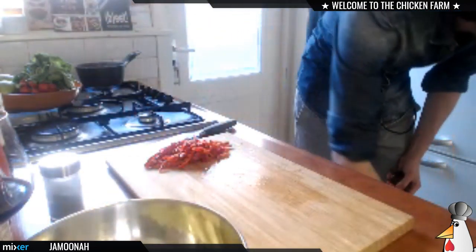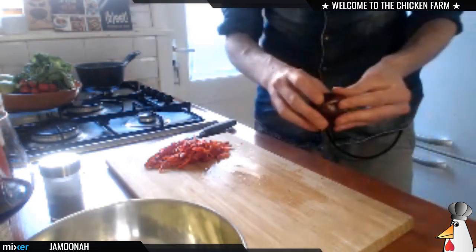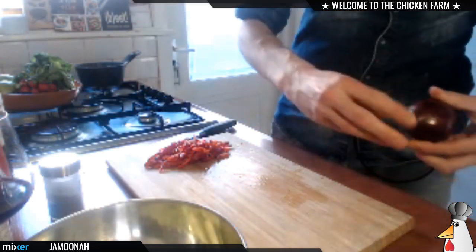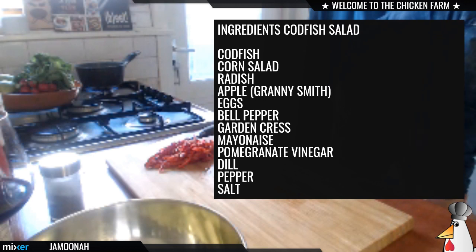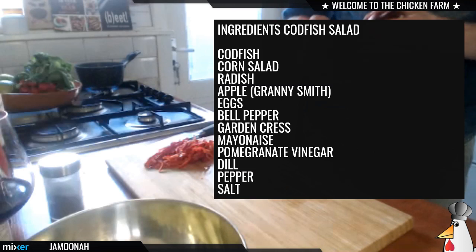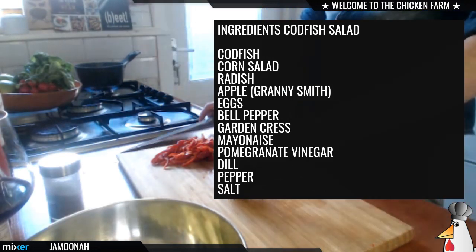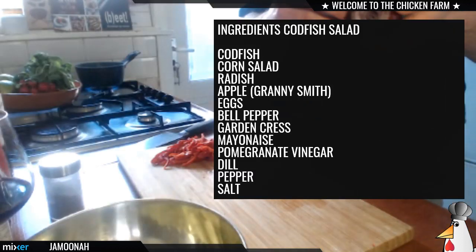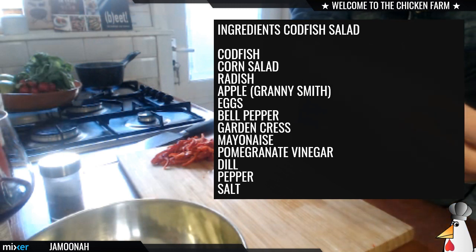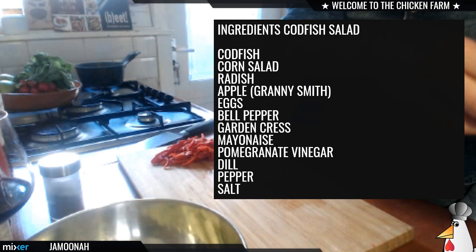What else are we gonna cut for this salad? I got a red onion. Let me bring out the ingredients list once more for those who just tuned in. We've got the codfish, the apple, and mayonnaise for the rilliet. A rilliet is a type of dish — kind of like how you have different kinds of lasagna, there are different kinds of rilliet. It's more about how you cut it and how you mix it.